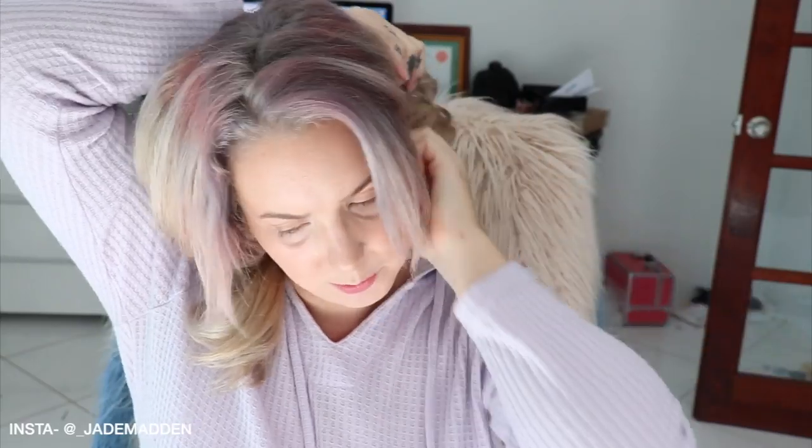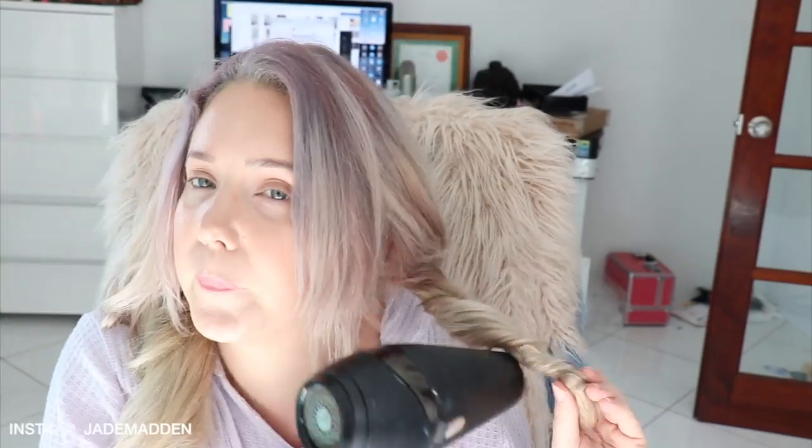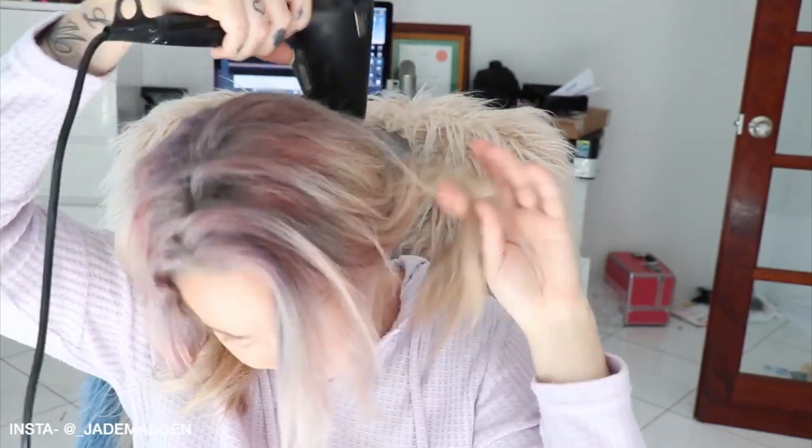Still definitely needs some more drying. Okay, that does feel pretty dry. I'm going to go over this side again just to double check it's all dry.